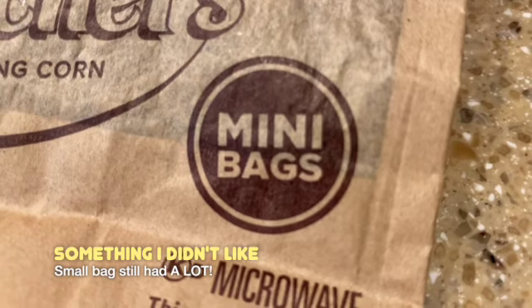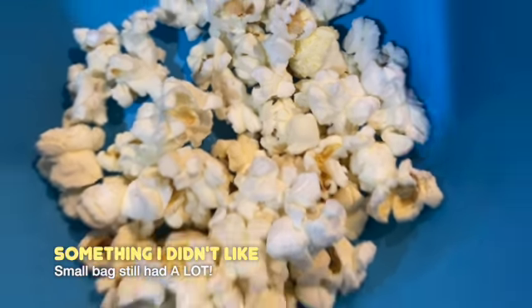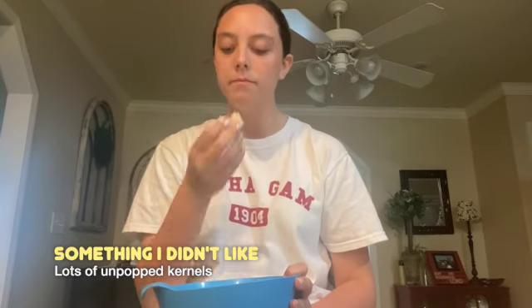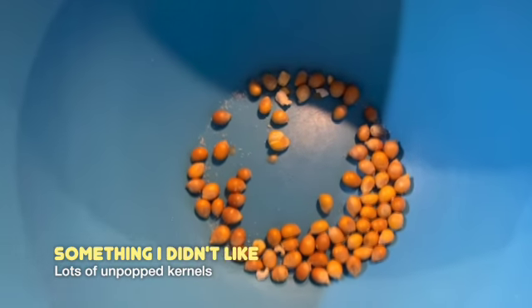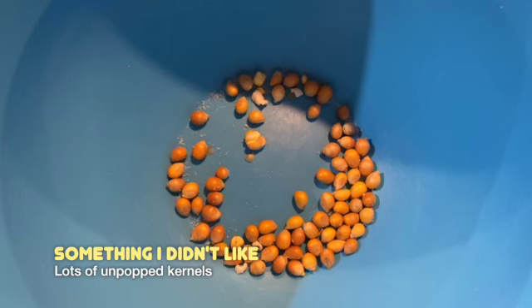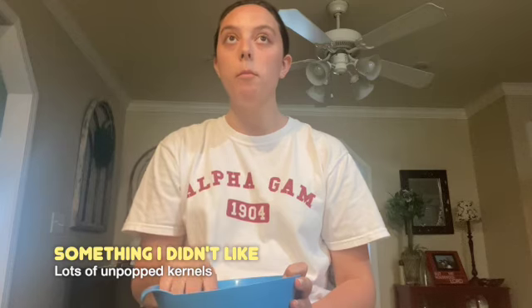One critique that I had was that it was a mini bag of popcorn, and even still, it was a lot of popcorn and I couldn't finish the bag. Also, even though this was a smaller sized popcorn, there were a lot of kernels that did not pop — there were a lot still sitting at the bottom of the bowl, even though I microwaved it for the max amount of time that the instructions recommended.